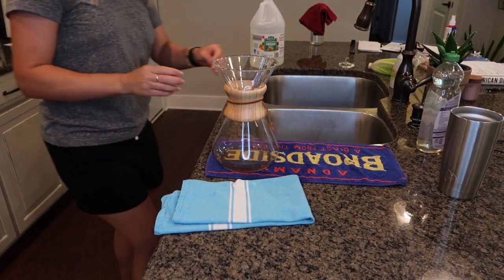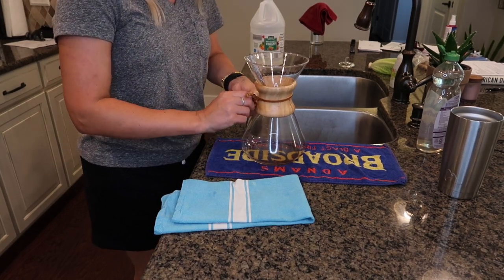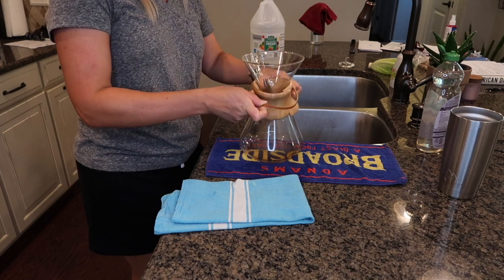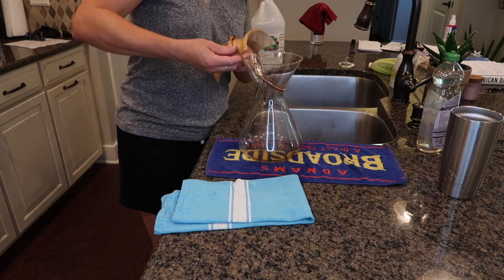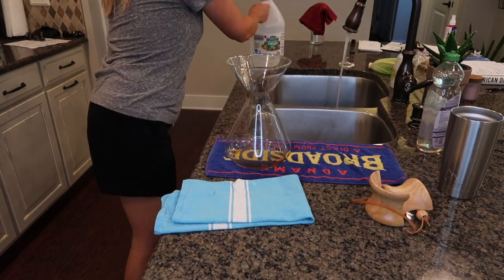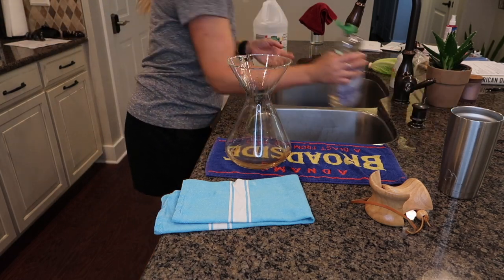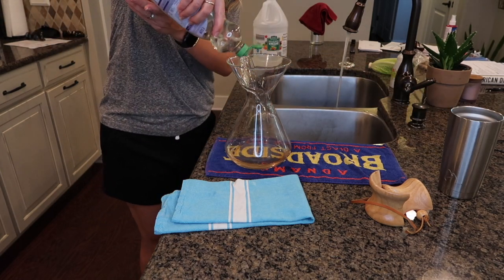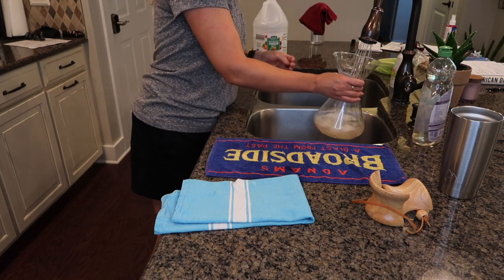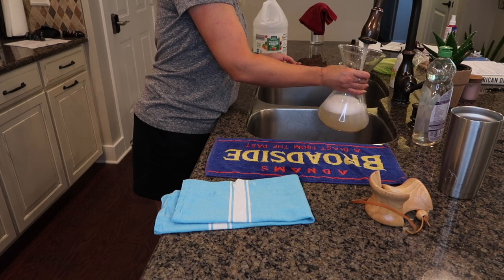To descale your Chemex, heat your faucet water up to as hot as possible, let it run for a few seconds, then pour maybe a quarter to half cup of white vinegar into the bottom of your Chemex. Add a swirl or a few drops of your favorite dish soap, then fill the rest up with water. Let this set for about 10 to 15 minutes, then rinse it, wash it, dry it off and you are good to go.